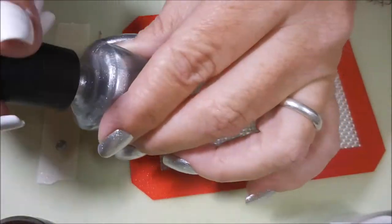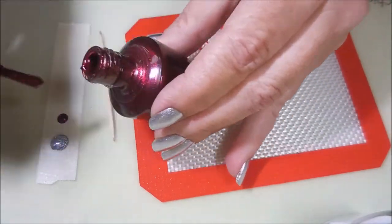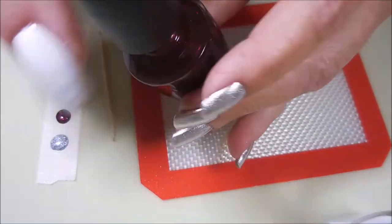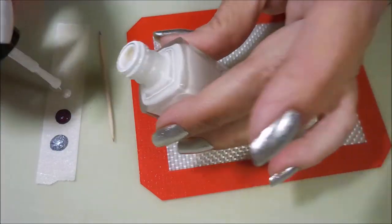I'm putting out some drops of these polishes — the silver, the kind of maroon-y reddish color, and the white — so that I can drag marble them into the white, which is going to be the base of this design.